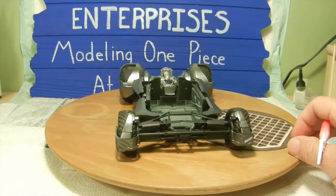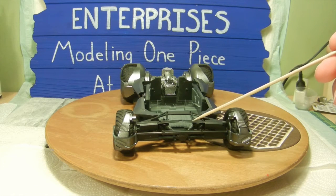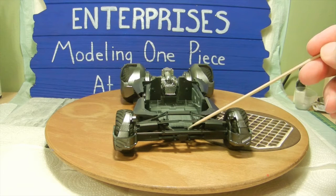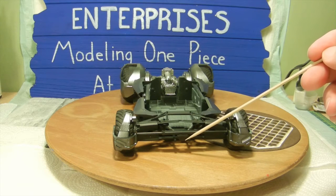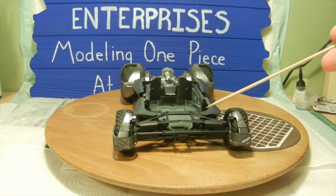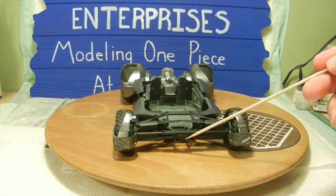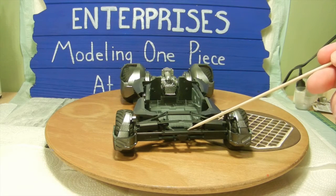Next I'll go over the upper suspension with the suspension struts. Per the instructions, you first put the suspension brace in but do not glue it — it just kind of hangs down until after you install the upper suspension on the four points on the front part of the vehicle. Once that was glued in, we went ahead and raised up the suspension brace and glued it to the lower part of the suspension.